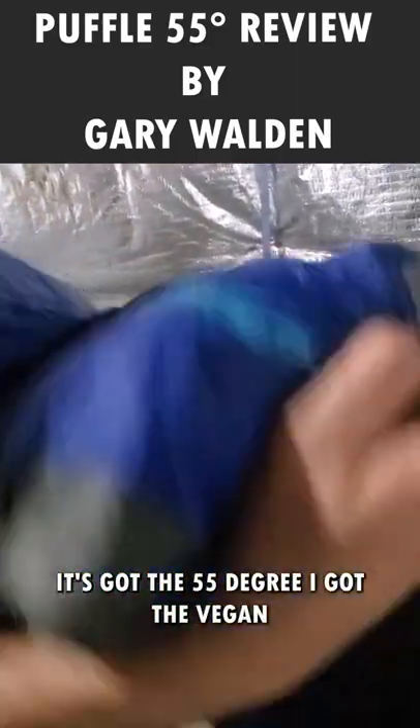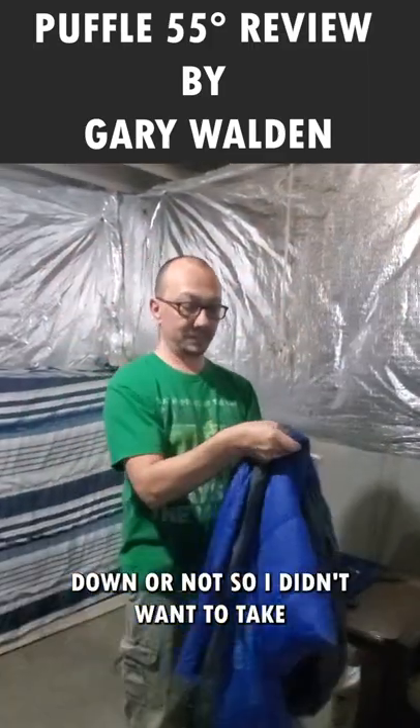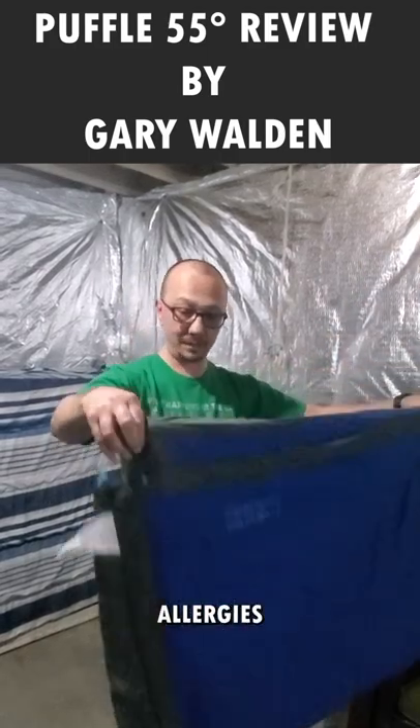I got the vegan version because I don't know if I'm allergic to down or not, so I didn't want to take a chance, especially as a person with allergies.